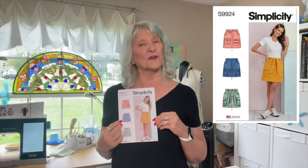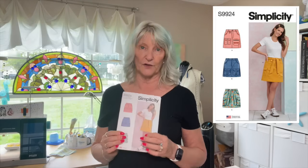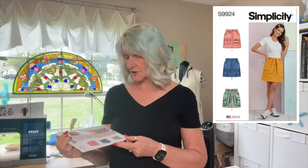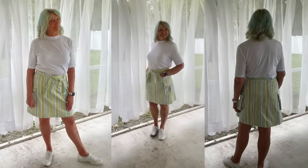The other thing I made was Simplicity 9924. I did this because I had previously cut it out. I got the pattern fairly recently — I think it's from 2024. It's a very cute skirt. It has belt loops, and you can wear a belt or make the included tie. It also has variations on cargo pockets, but these are not your standard cargo pockets — more on that in a second. I want to tell you: this is not for a beginner. Don't try this if you're a beginner and don't have anybody to help you, because you will cry. I'm not kidding.